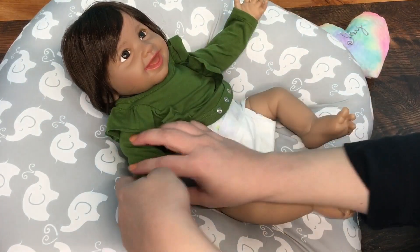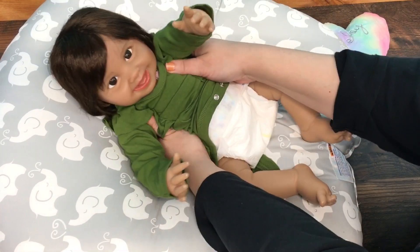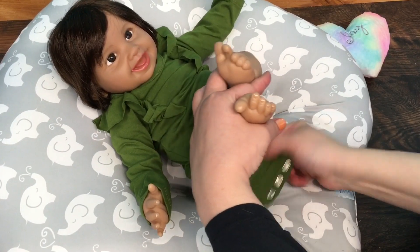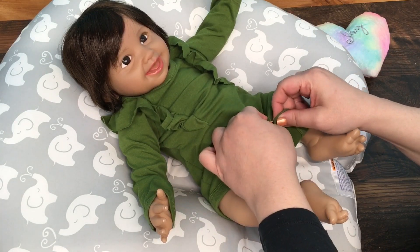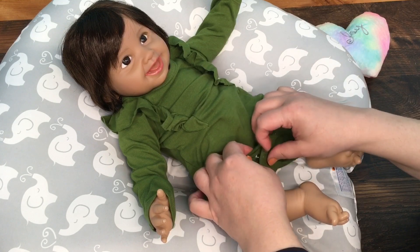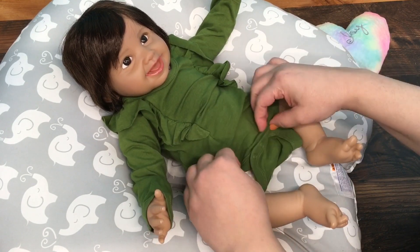I hope the neck opening on this isn't too big. There we go — look at the camera. Yeah, this is a little bit big honestly, but I still think it's cute.